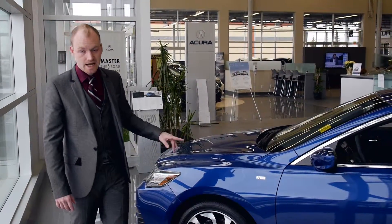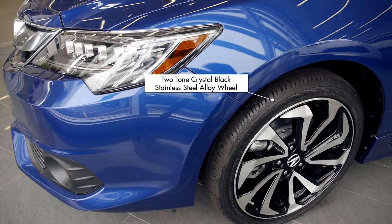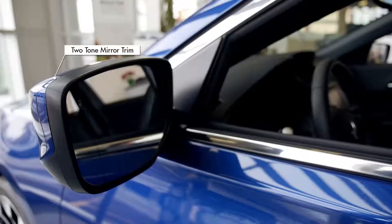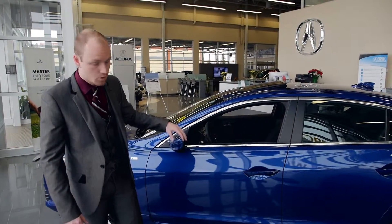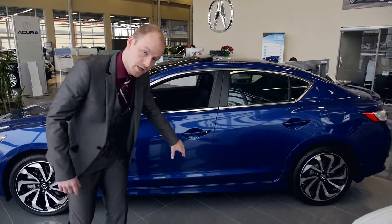This 2016 Acura ILX A-Spec comes equipped with an 18-inch two-tone crystal black and stainless steel alloy wheel. You'll notice that it has the two-tone mirror trim. Fit and finish wise you get an exterior chrome line. The Catalina blue combos extremely well with this, giving it a very nice sleek and modern look. Plus you get the factory equipped side skirt kit as well.